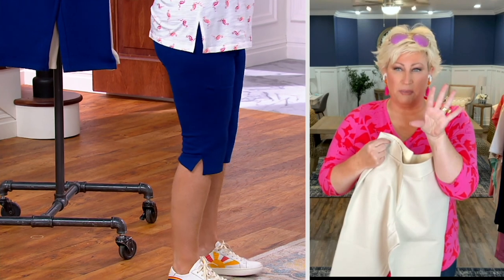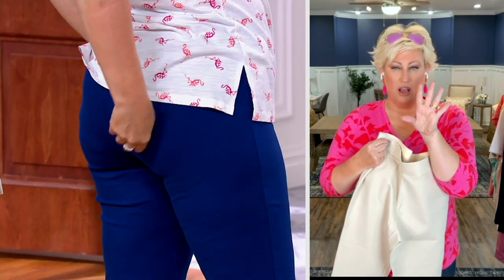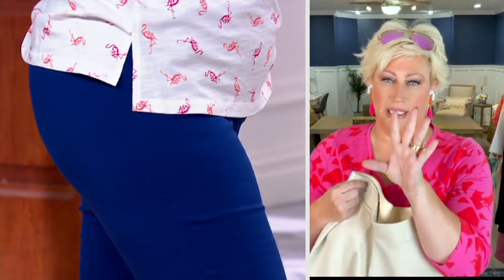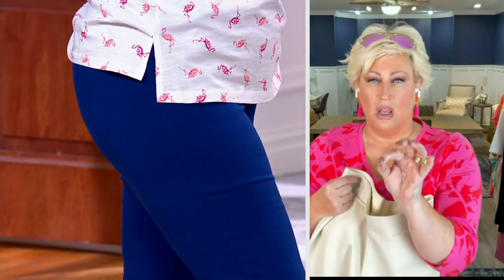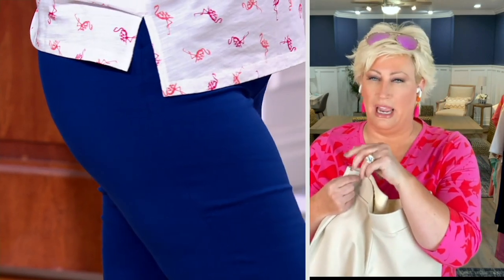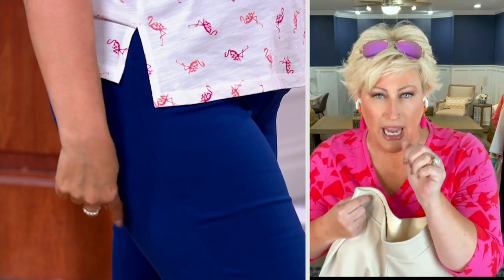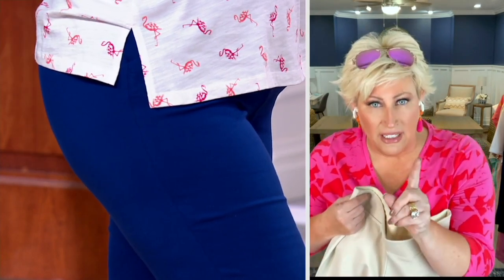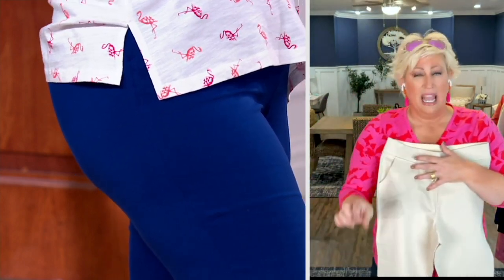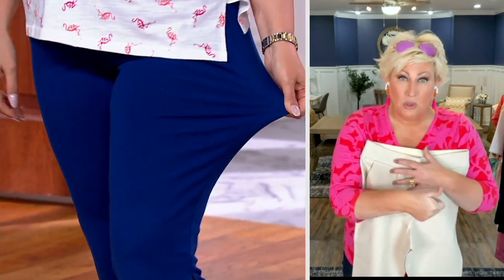Turn to the side, Mary — show the booty shot. Andrew, get in close. If I look that good, I'd want Andrew to get right up microscopic on me. That is what this Ponte does, Mary. If you go search Belle by Kim Gravel Ponte, it's slim pickings, because our Ponte is really both fashionable and functional. It's the perfect weight and the perfect tension.